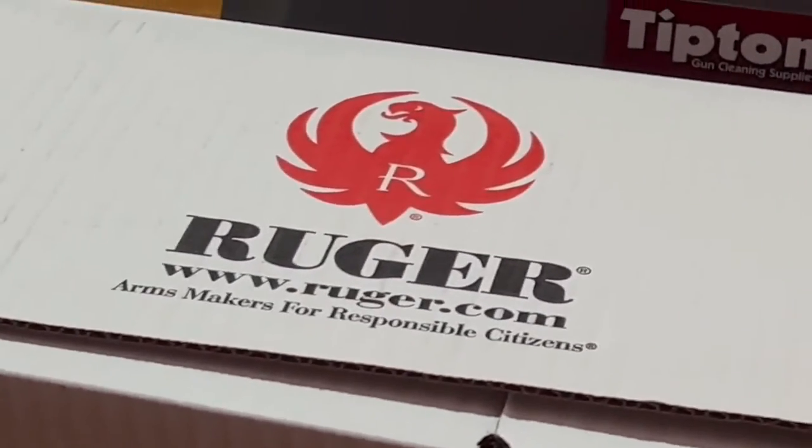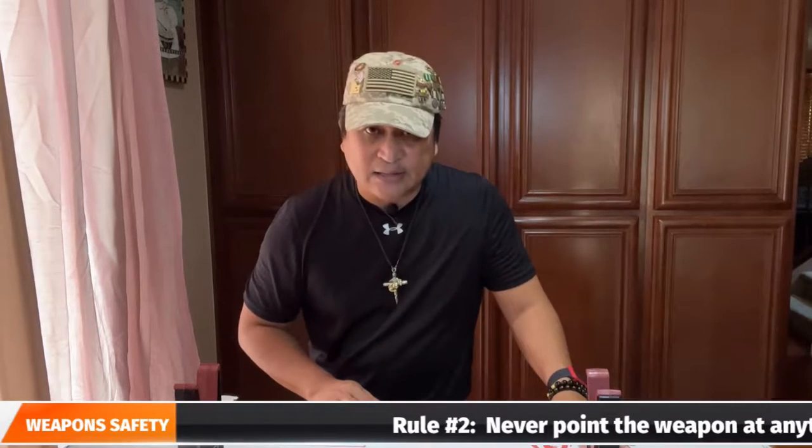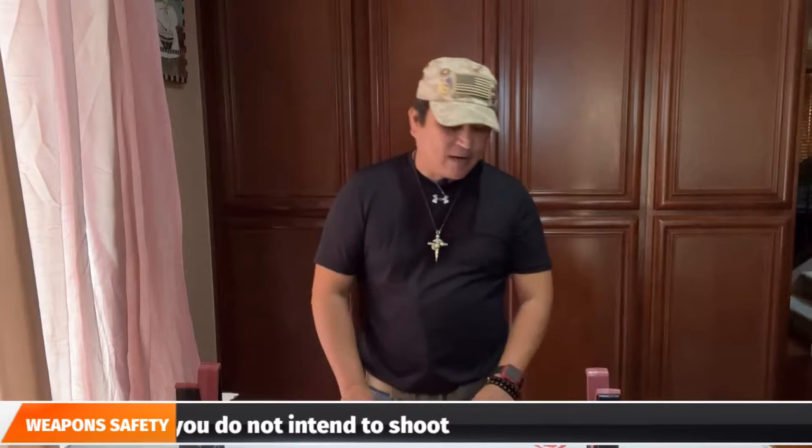The company also packed this rifle into a fairly decent looking box — decent enough to carry all the weight of the rifle. So just a heads up: when you purchase a rifle, plan on buying a good rifle case as well. Now let's open this box and see what we have inside.